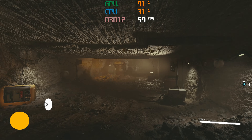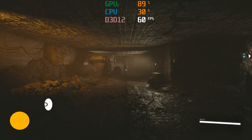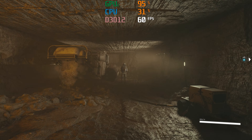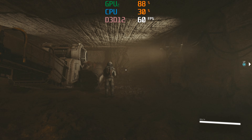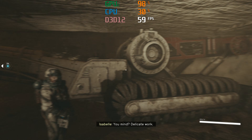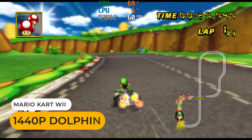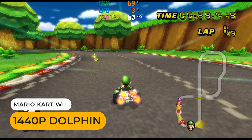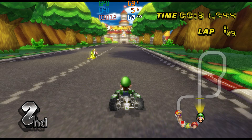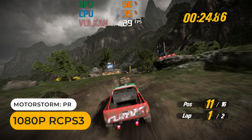The USB 4 port allows an eGPU to be attached with a total of 40Gbps bandwidth. Here I'm playing a game using my USB 4 external graphics enclosure with an RTX 3070. Emulator-wise with integrated graphics, you're looking at 1440p resolution for PS2, GameCube, and Wii games, and 1080p for PS3 and Wii U.